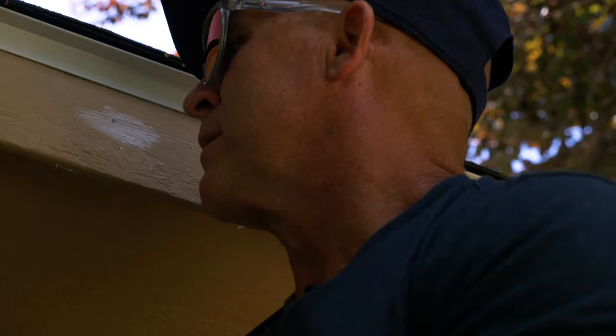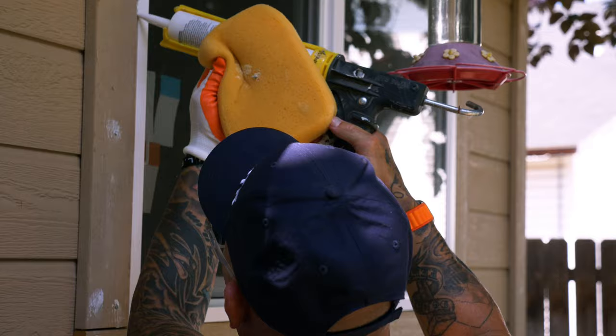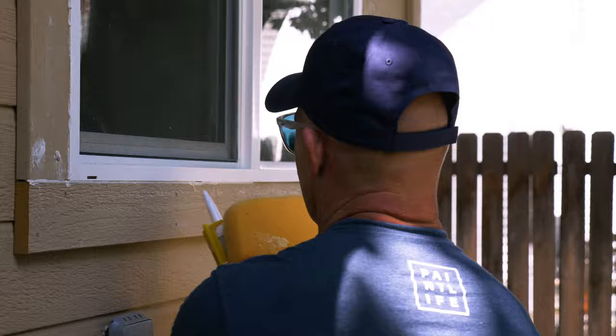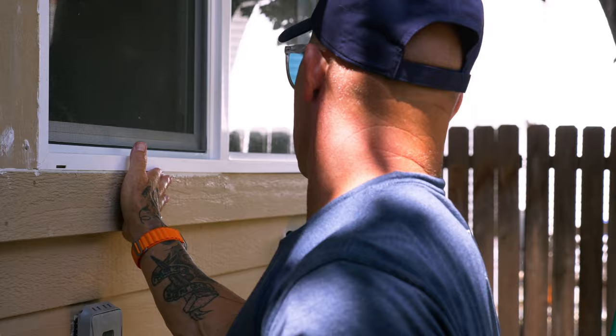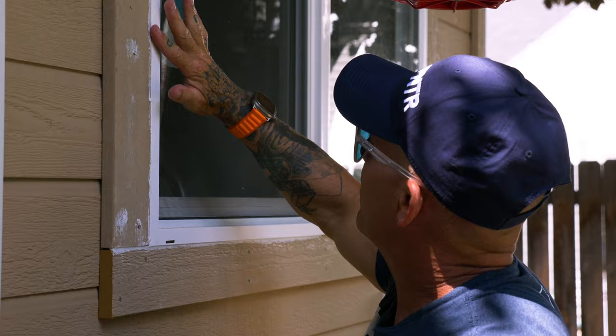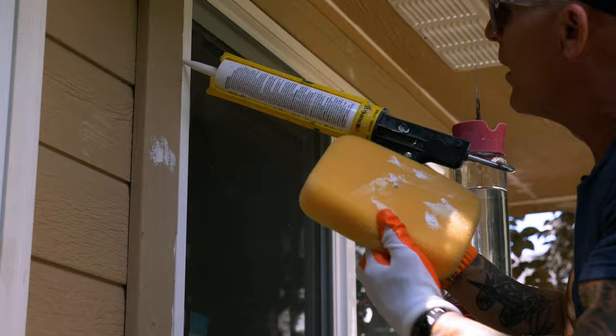We've already got spiders nesting up around here — that's what caulking does: eliminates where they can hide and live. I'm going to sponge-caulk these windows right here. The sponge is going to keep my hands wet and give me more working time. Working the caulking, I'm able to get rid of the excess on the sponge. I'm going to wipe it all off the window — if you don't get enough in the gap, it's going to crack. Fill that gap up; it's really critical.